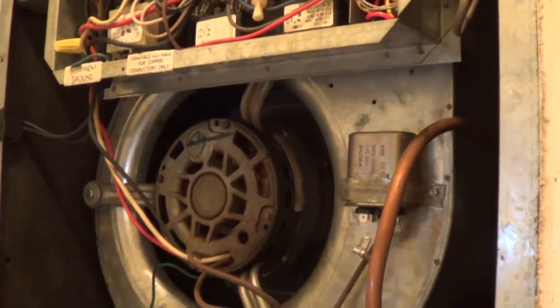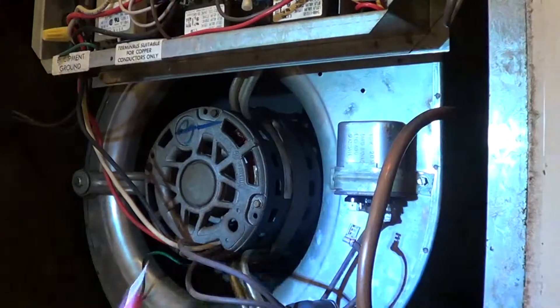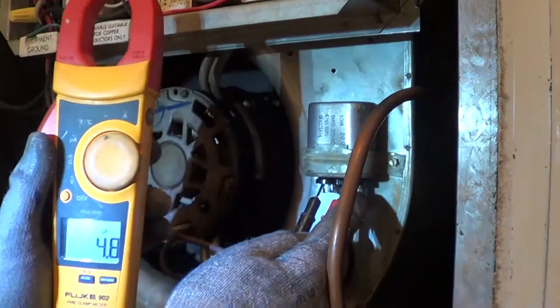I checked the run capacitor. It's supposed to read 5 microfarads, and with the meter it reads 4.8. So the run cap's fine.